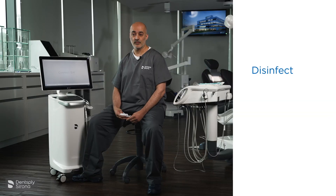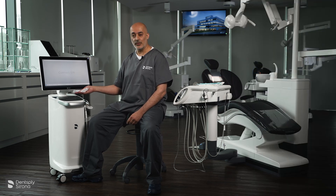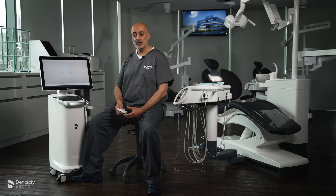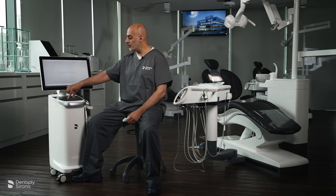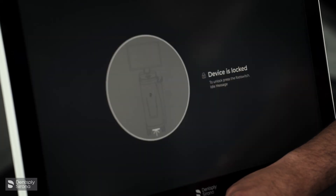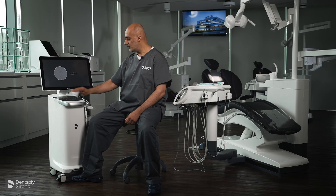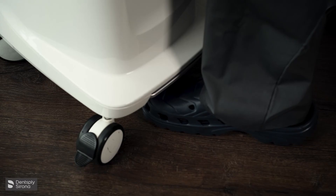The disinfection protocol is very simple and easy. There are three elements that need to be disinfected in between patients: the touch screen, the trackpad, and the camera. To lock the touch screen to allow you to wipe it down, press both mouse buttons and hold until the device is locked. You can then continue to wipe, and then use the foot switch to deactivate.